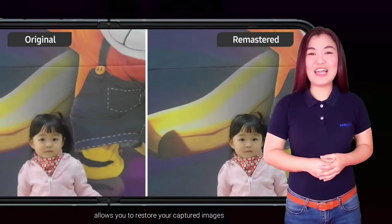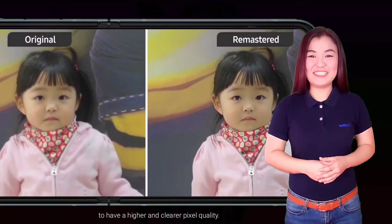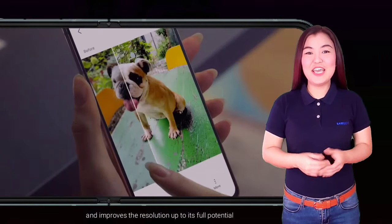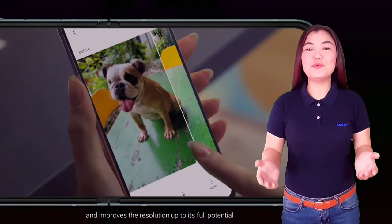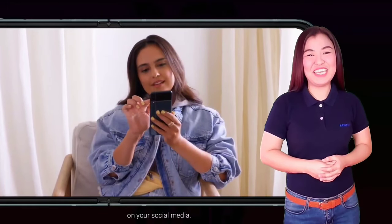Photo Remaster allows you to restore your captured images to have a higher and clearer pixel quality. This camera feature scans and recognizes the image and improves the resolution up to its full potential, so you can now proudly flex your old stills on your social media.